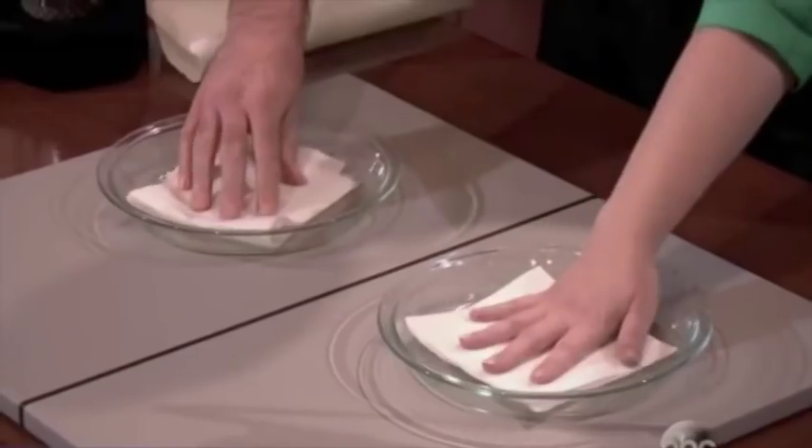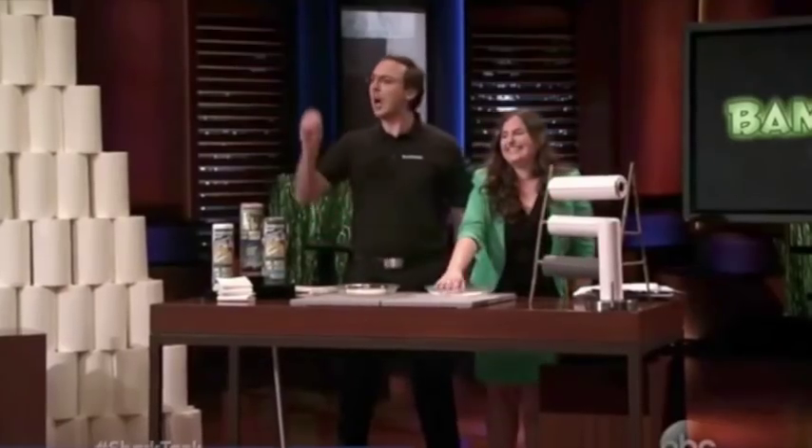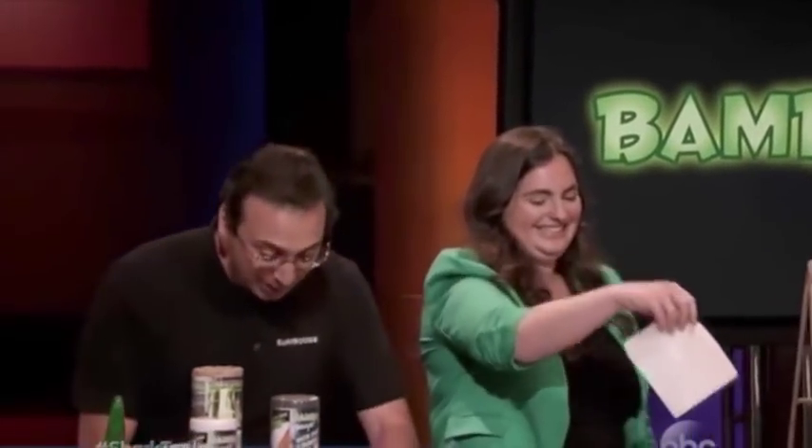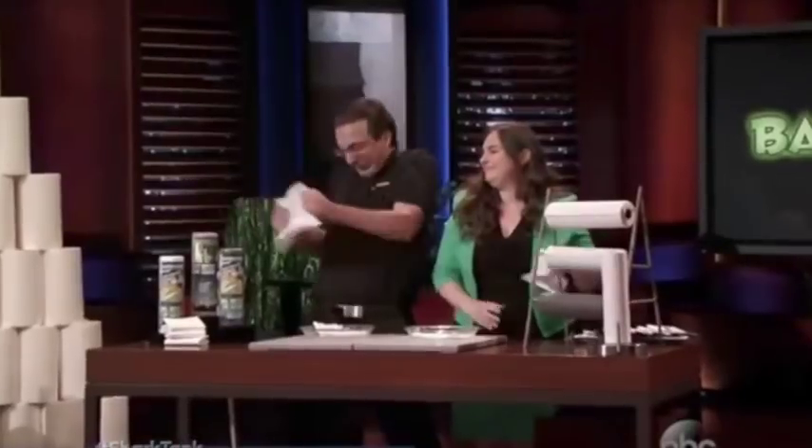Here I have a regular paper towel, and here we have a Bambooey. Like regular paper towels, Bambooeys are super absorbent — they don't drip. Bambooeys are stronger than paper towels. Paper towels just rip.